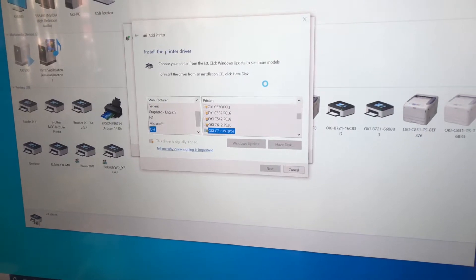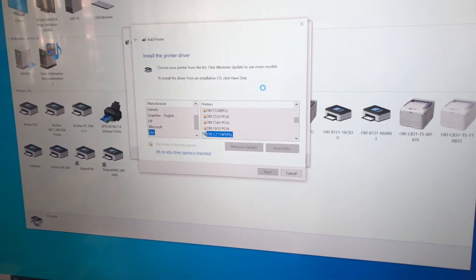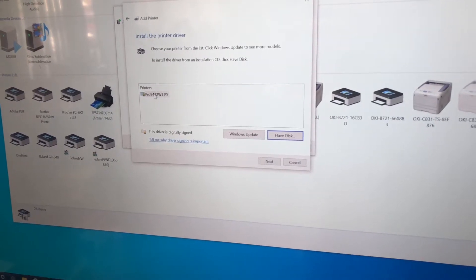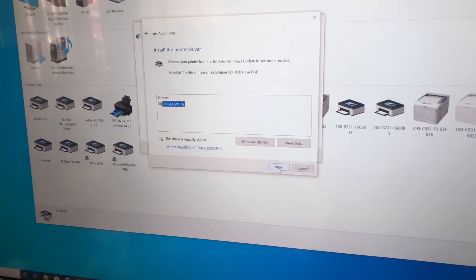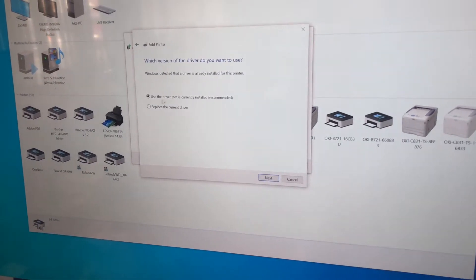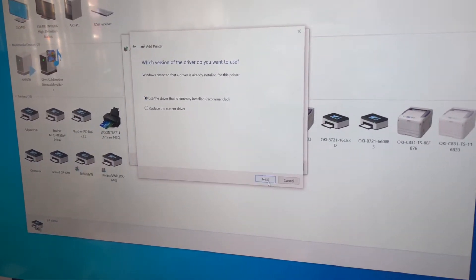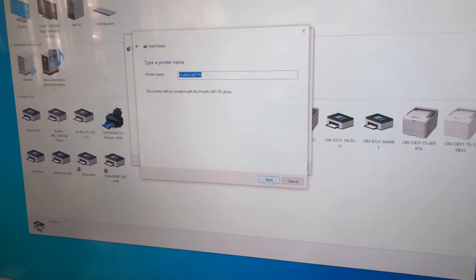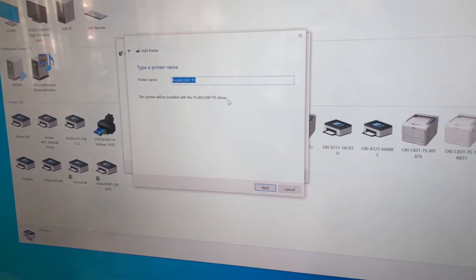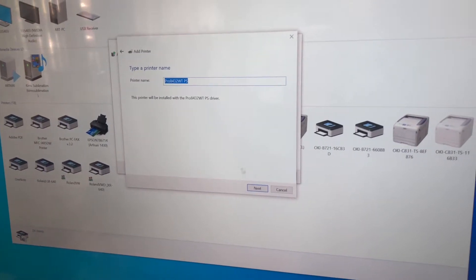Once that happens, it's going to run. And then there's your Oki 8432 — we click on that and then press next. This is the one you want to click: 'Use this driver that's currently installed.' Press next. And then you can name your printer anything you want — Pro 8432WT, Oki white toner, whatever you want to call it. Press next.